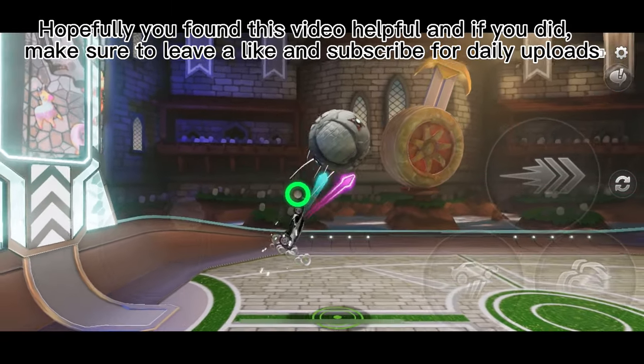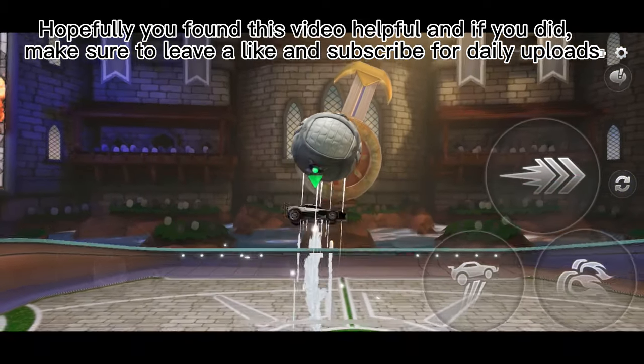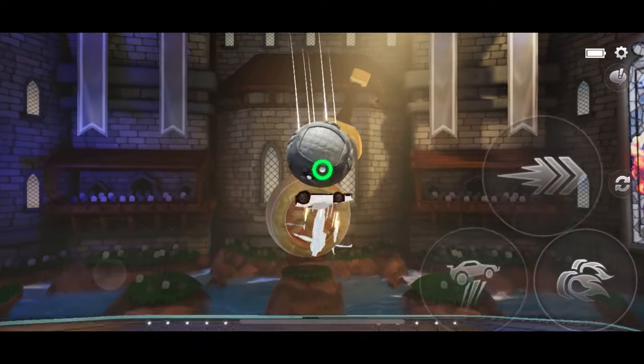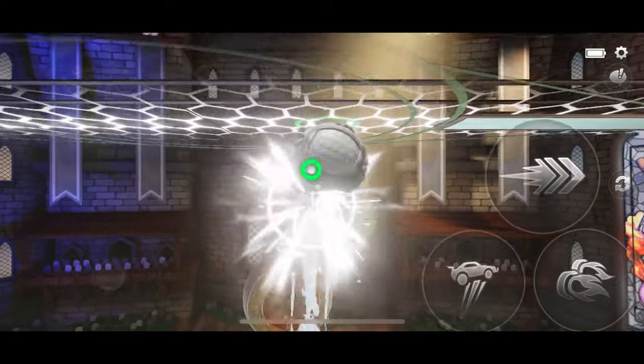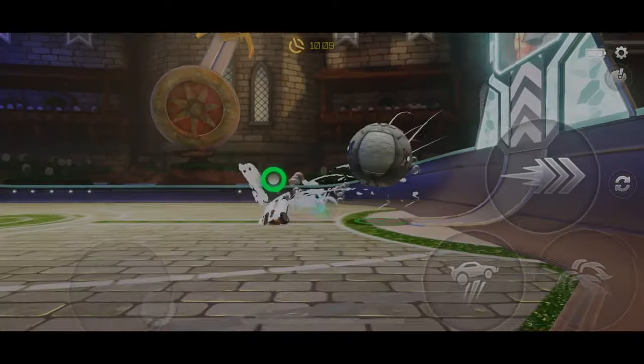Hopefully you found this video helpful, and if you did, make sure to leave a like and subscribe for daily uploads. Thank you for watching till the end. See you next time.